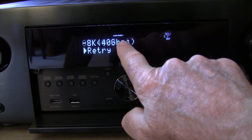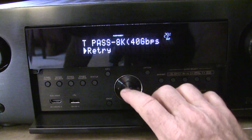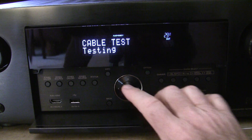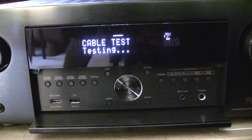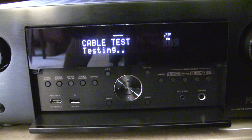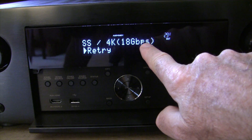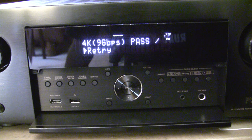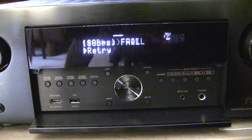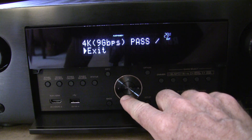Now it's passing — it passed the 8K test. That's interesting. Let's do a retry on that. Another time I tried it while not recording, it said it passed the 18 gigabits per second but failed something like a 20 gigabit 8K test. So it passed the 4K test but then failed the next step — it's flaky. Let's see if we can recreate that result.